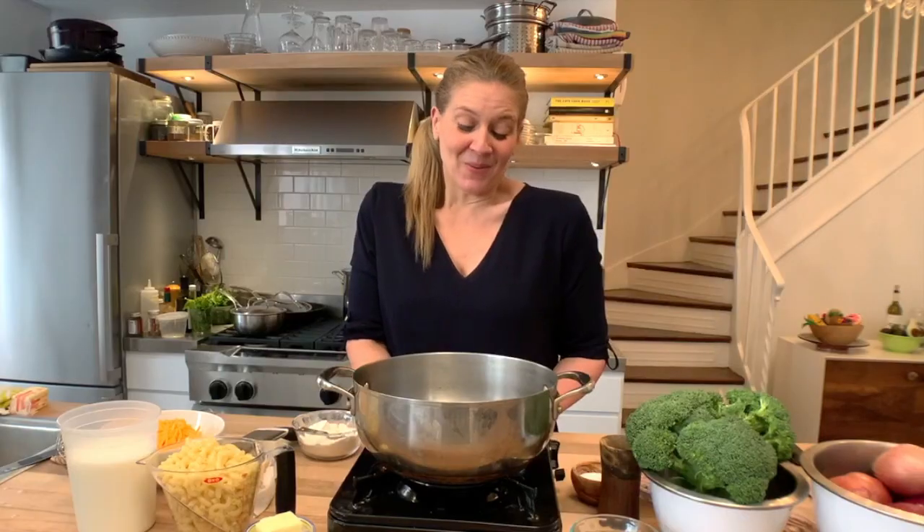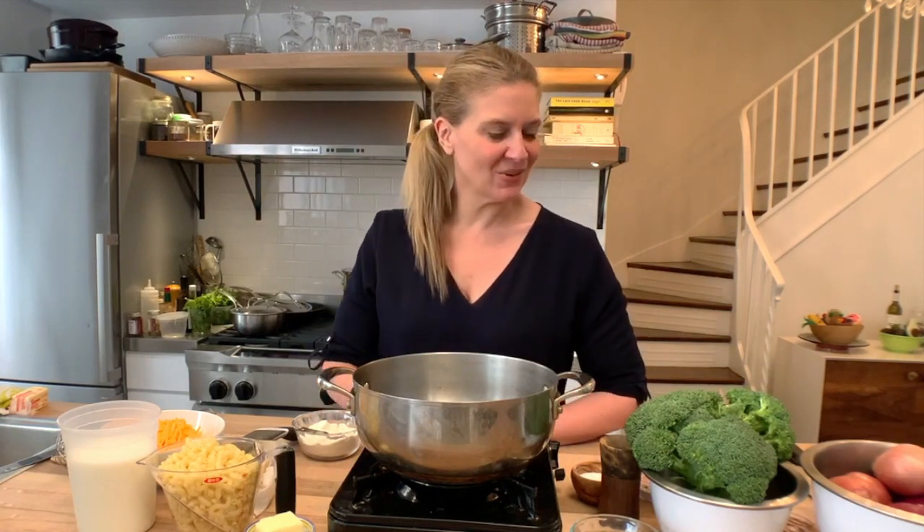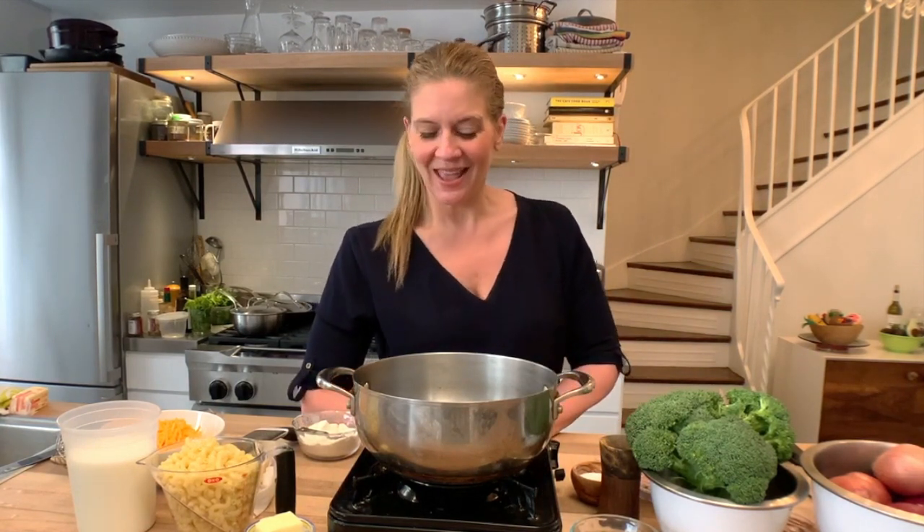Hi, it's Amanda. What I want to talk about today is something that you've maybe had from a box, or maybe you bought it at a store or had it at a restaurant. I'm going to show you how to make the real deal mac and cheese, because it's easy AF.